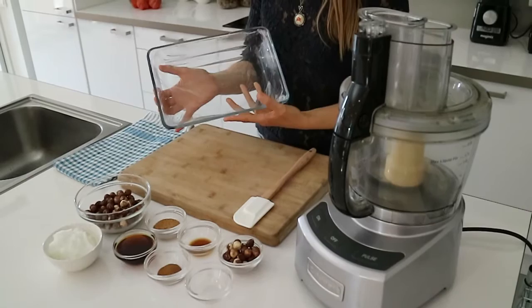The only equipment you will be needing today is a food processor fitted with an S-blade, a rubber spatula, and some kind of baking pan lined with plastic foil or baking paper.